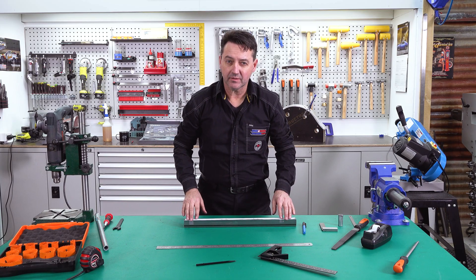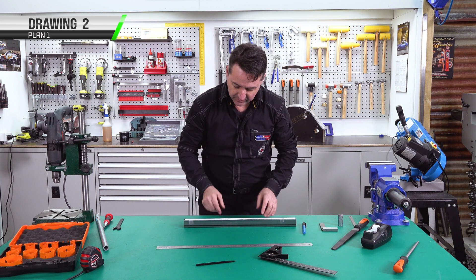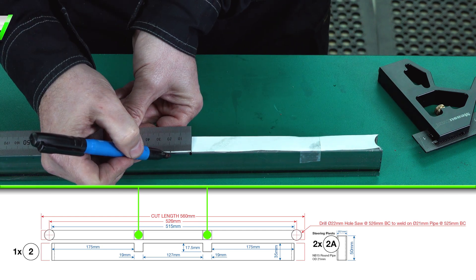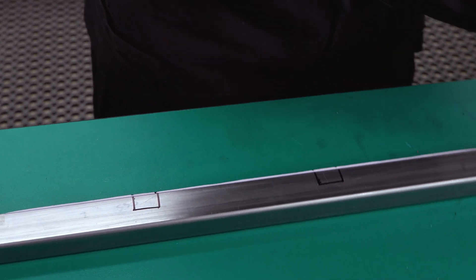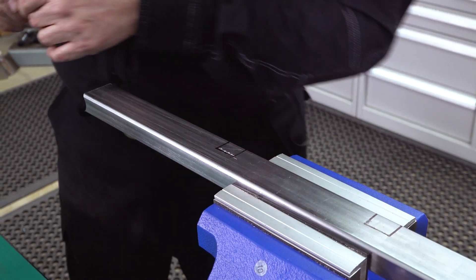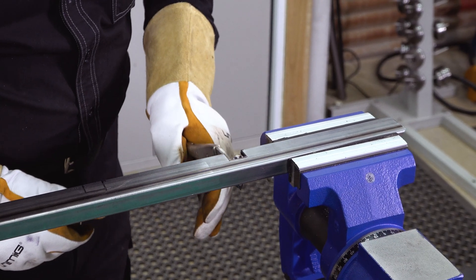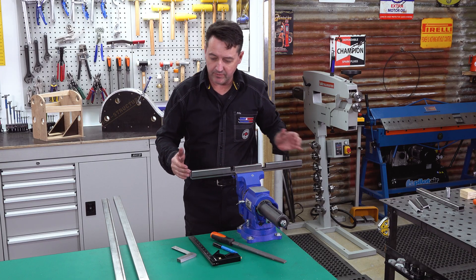This is the final step in making our front crossmember. We've got to do our notches — reliefs for the chassis rails. We come in 175mm from each end, do a 19mm wide cut, and go down 17.5mm. If you're not sure you can check using the template — cut it out and overlay it. Now we've got our notching done and our steering pivot ends complete.